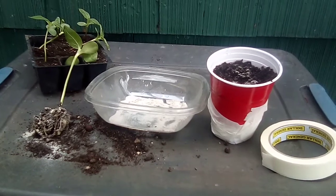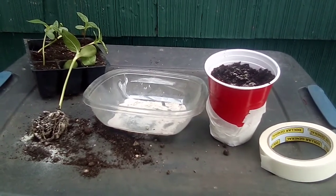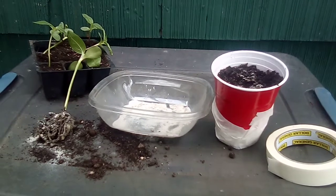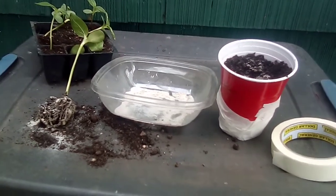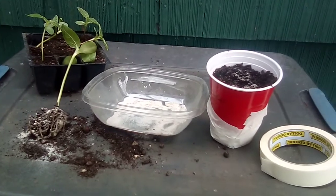There are liquid mycorrhizal inoculants that are good. I'm creating one myself, and you'll see that it's just amazing stuff — but more on that in other videos.